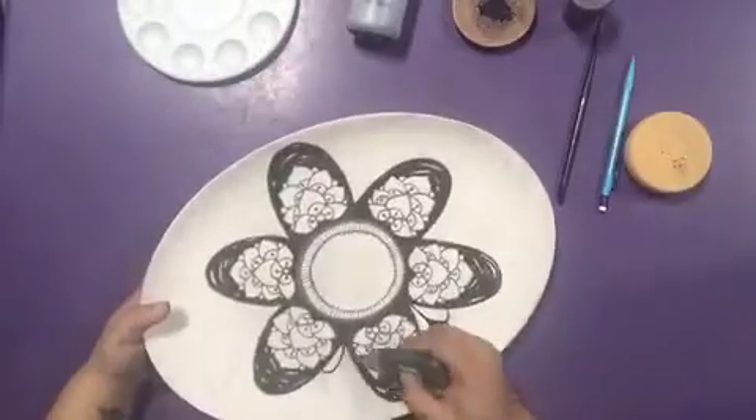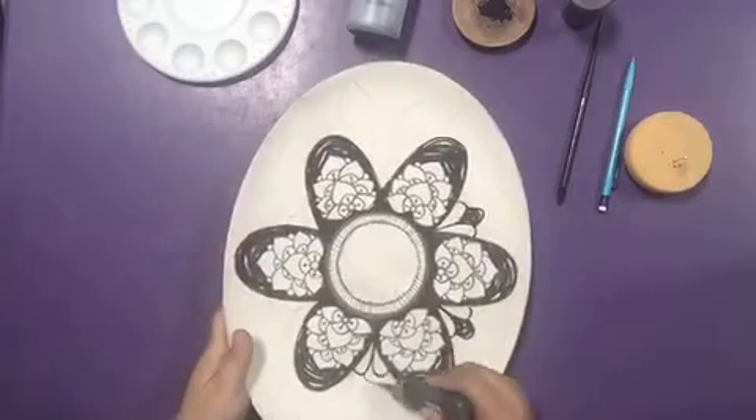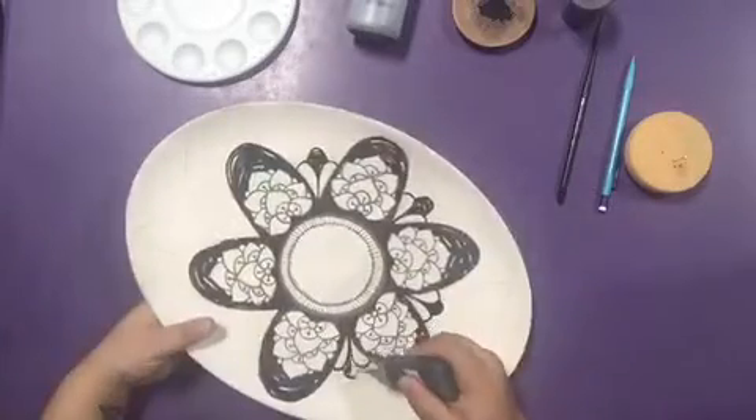With the same Funwriter, paint the little leaves around the flower, and paint the actual leaves on the edges of the platter.